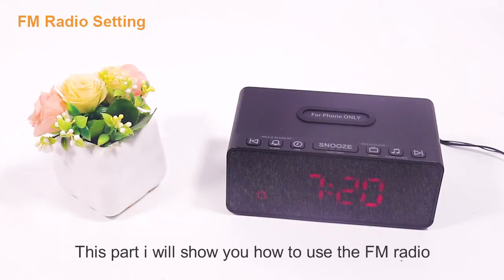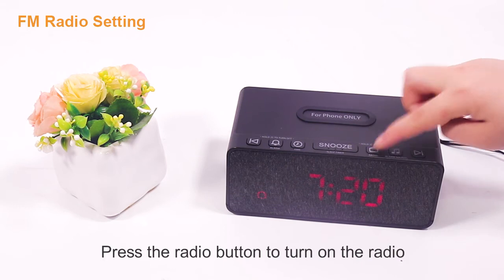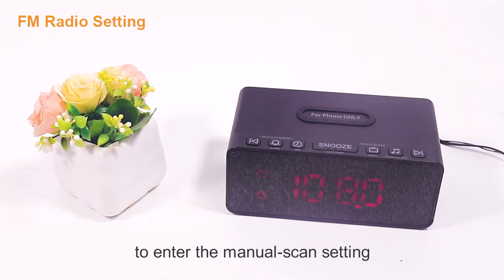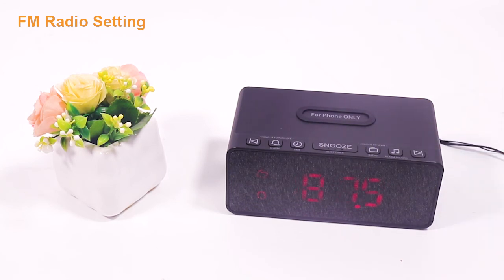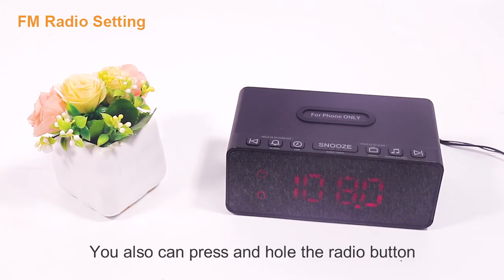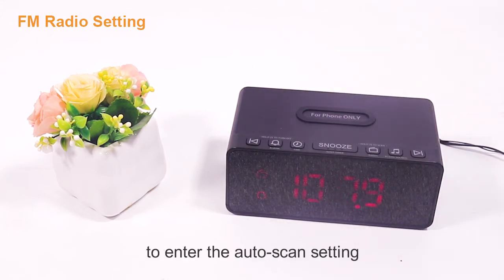Now I'll show you how to use the FM radio. Press the radio button to turn on the radio. You can press the up or down button to enter the manual scan setting. You can also press and hold the radio button to enter the auto scan setting.